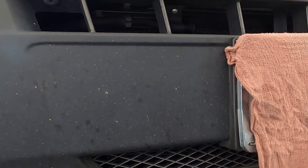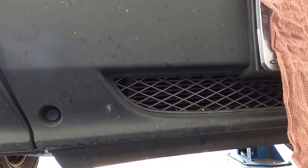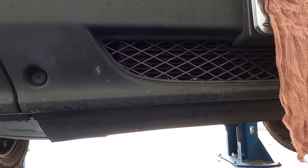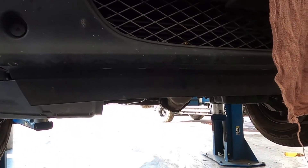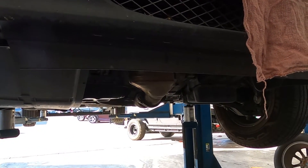On first listen, someone would think that the engine's got a rod knock and that we have to replace the entire engine. That's not going to be the case with this particular van, so we'll get under and get a listen to it.